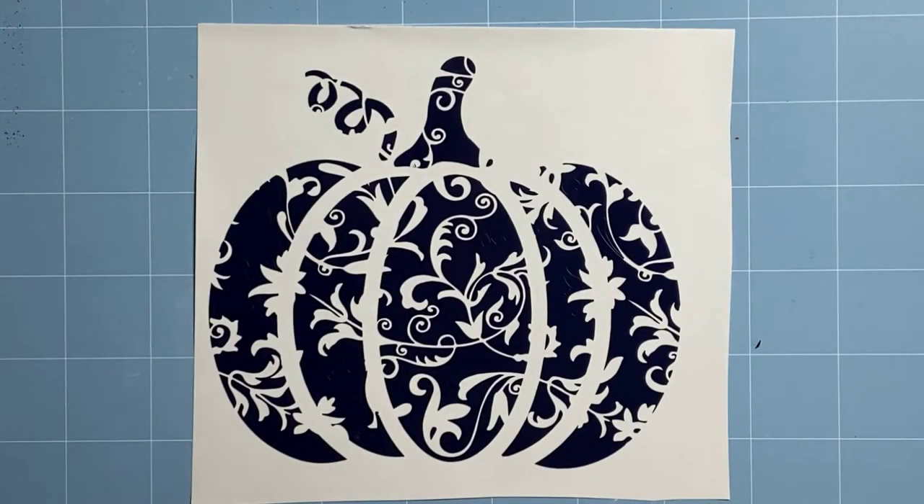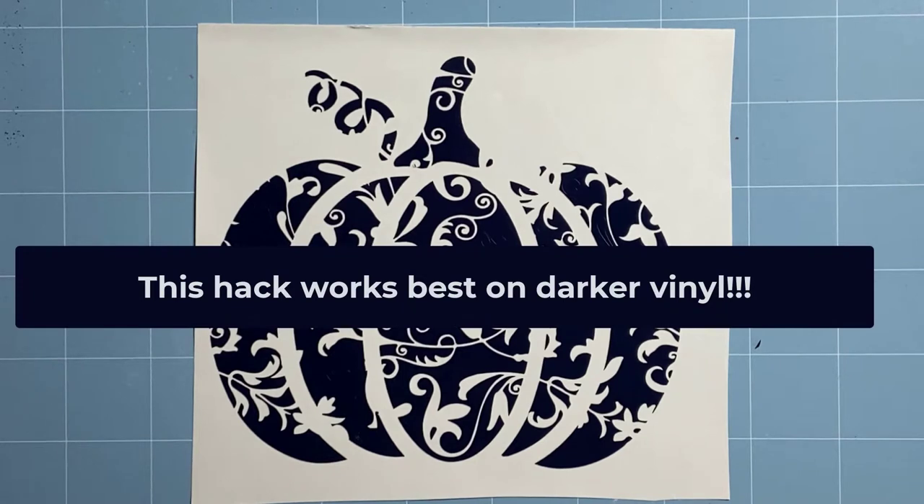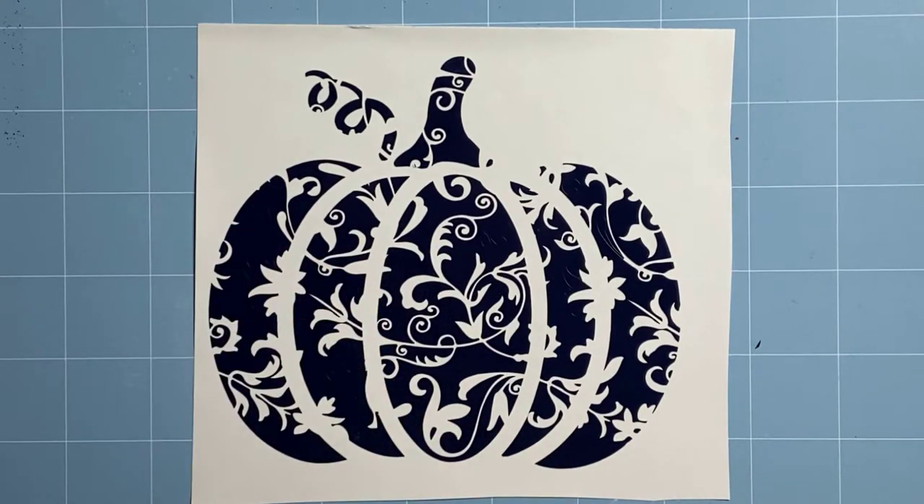Hello! Today I'm going to show you the baby powder weeding hack. This is a great hack if you don't have a Cricut bright pad or some sort of light pad to help you see those fine details when you're weeding. So let's jump in and get right to it. I have this pumpkin design.